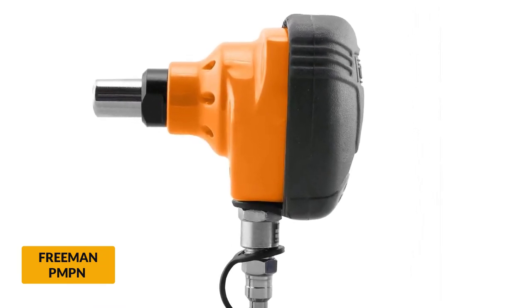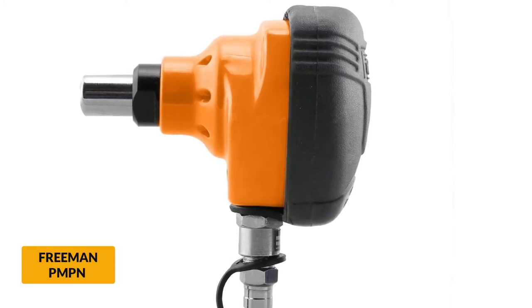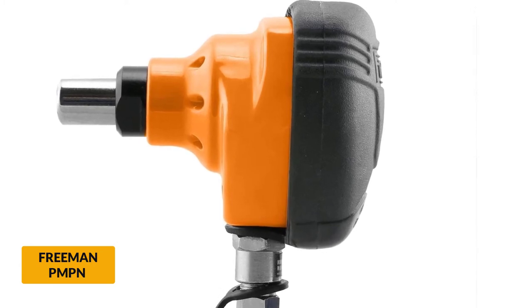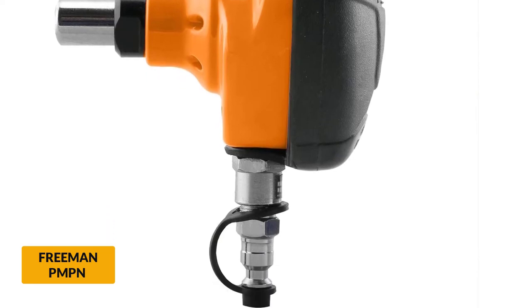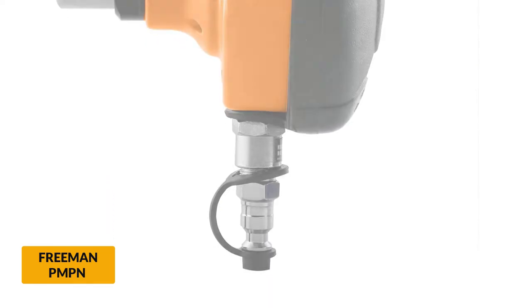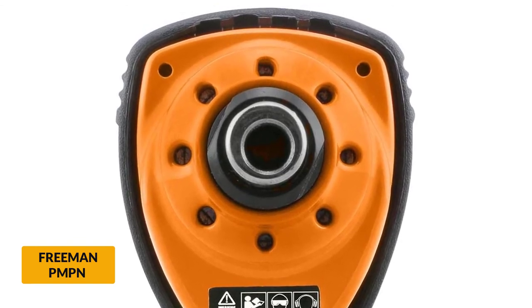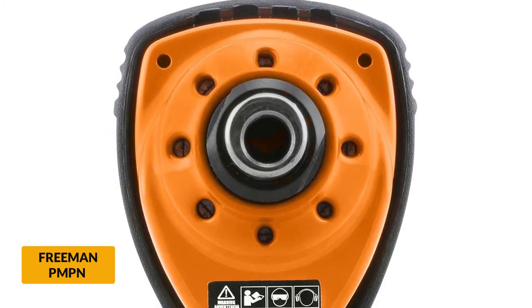Its high-quality materials make it function steadily with great strength, and also make it resistant to wear and tear, giving it great durability. The tool is user-friendly and comfortable — designed in such a way that makes it more enjoyable to use. With Freeman, you will not be troubled nailing narrow corners of your work, since it can easily access tight spaces.